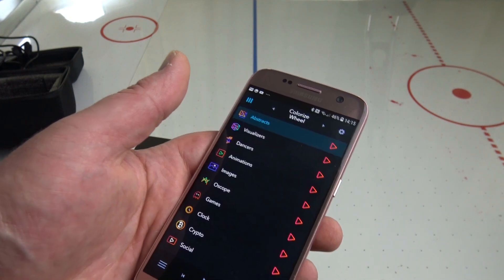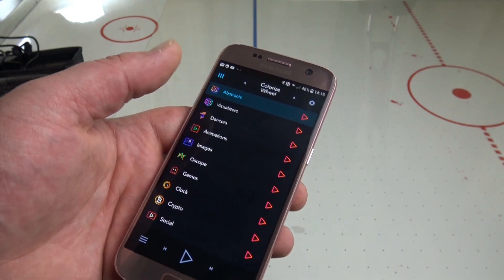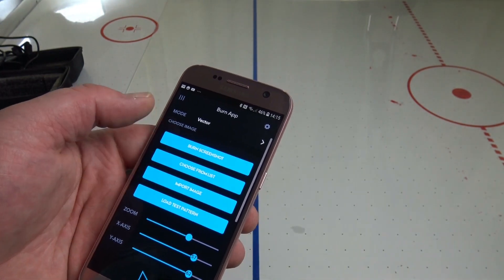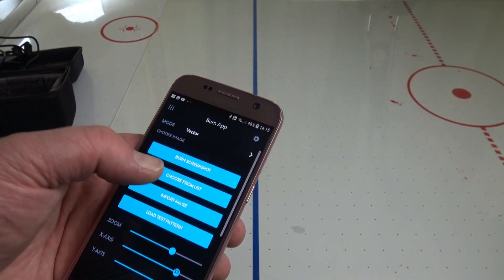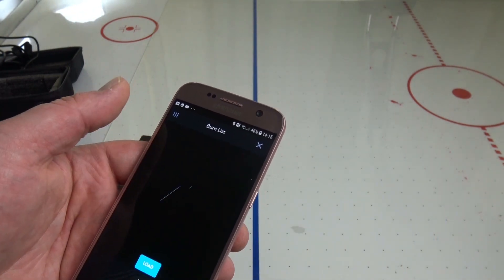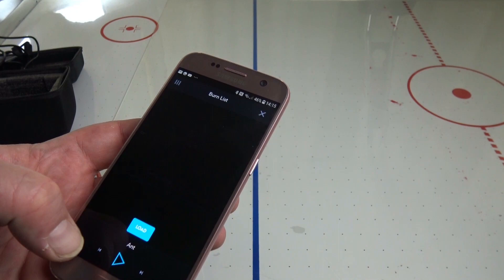As you can see here I have a couple of different options when it comes to burning images on surfaces. As always I decided not to read the instructions and just go for it, as is recommended for any device that can potentially set your home on fire.